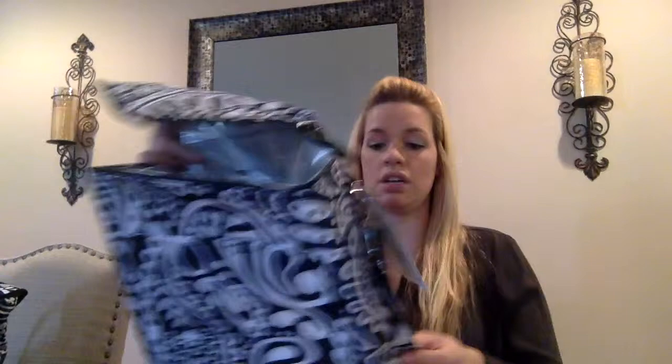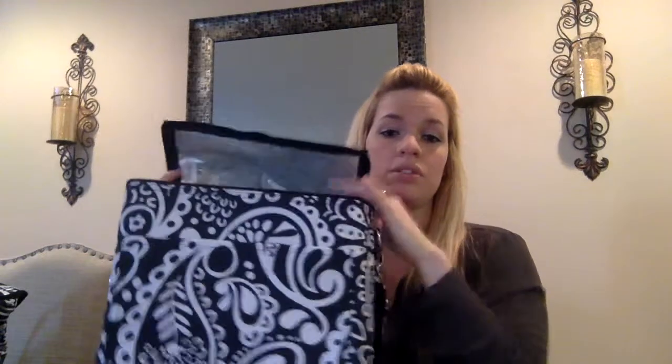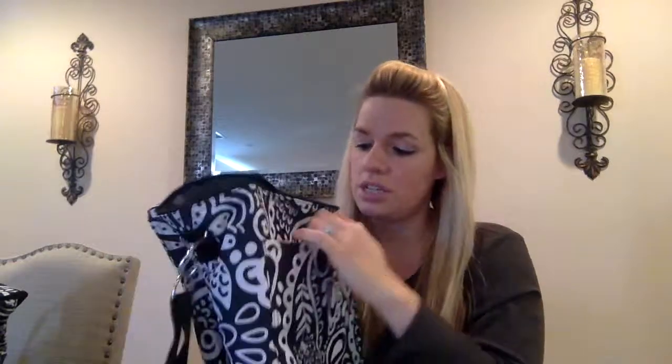Last but not least we have the picnic thermal tote. This actually can hold up to six bottles of wine — three across and then two behind each other. This is also a retired pattern but I decided to show it to you for size.